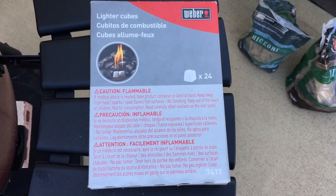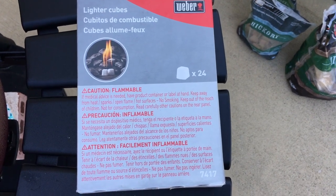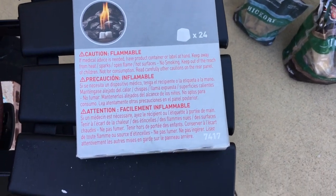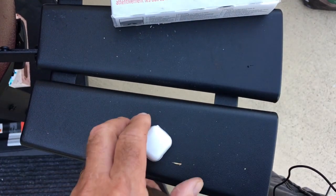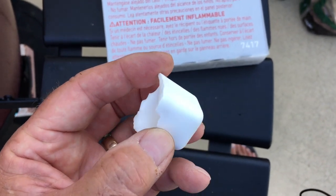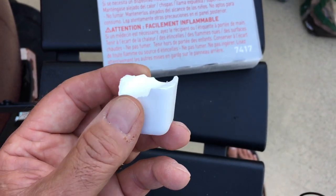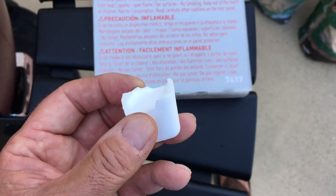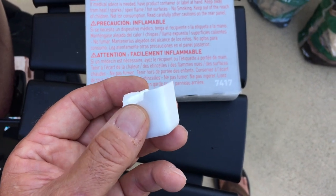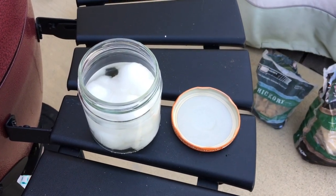Here's another product they sell for starting fires — Weber lighter cubes. They're a wax cube and they light really well. On a windy day these will generate a light and take off real well, but again the wife and I did notice a slight waxy taste in our food, so beware of that.